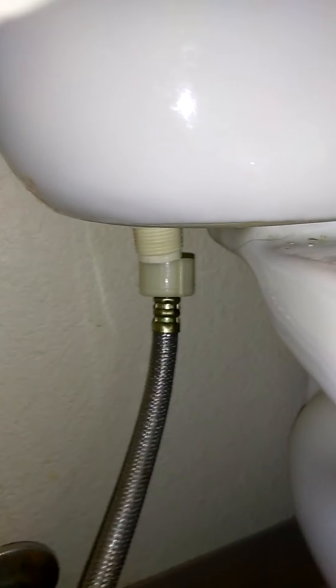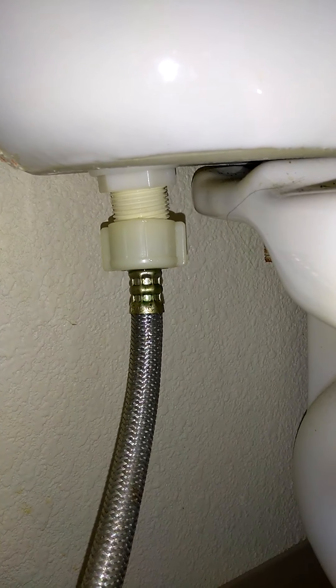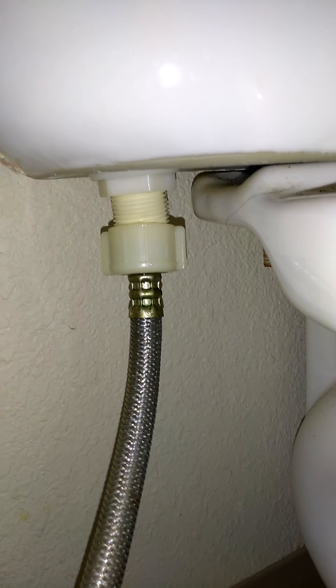After you do that, undo your water line here. I already loosened it up, so just to show you — you just undo it and you are going to have water dripping. Make sure you get a towel or whatever you can use to catch the remaining water that will drip. That's the main reason why you have to get as much water as possible from the tank, so you don't have too much dripping.